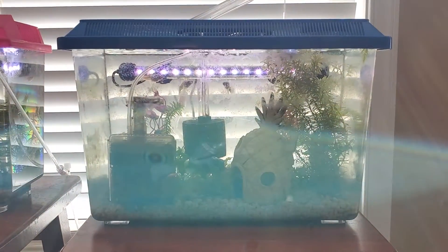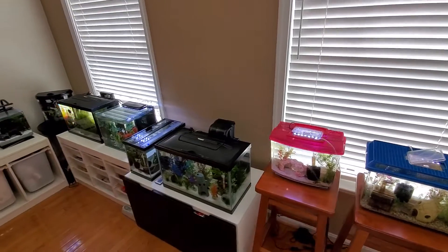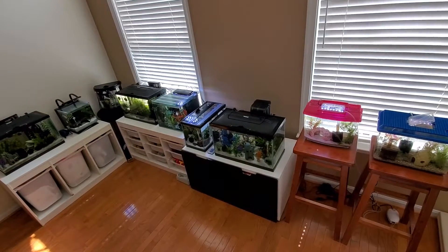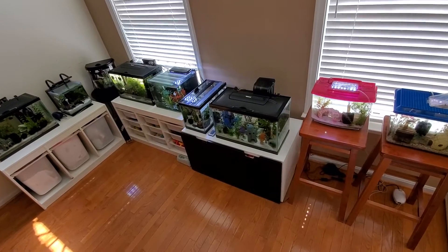This is it! So I've just introduced my reorganized nano aquarium. Thank you for watching, and have a nice and pleasant day. Bye!